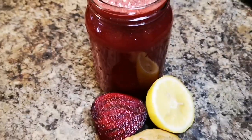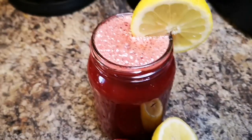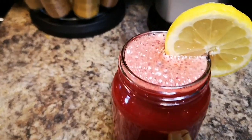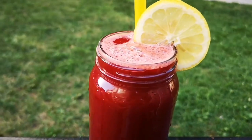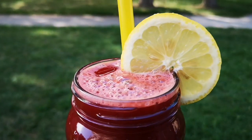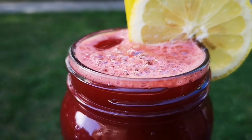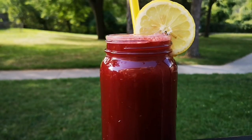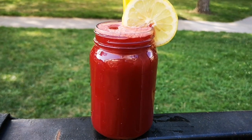That's what we're working with — really delicious, super superfood, super healthy. I went ahead and put a lemon slice on top. Super healthy weight loss detox. Look at me out back — so refreshing and nice. Have a good day guys, and I'll see you next time!